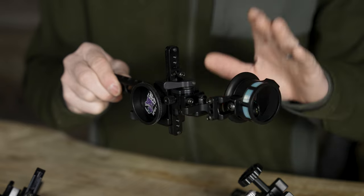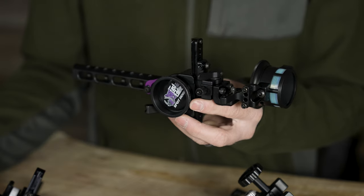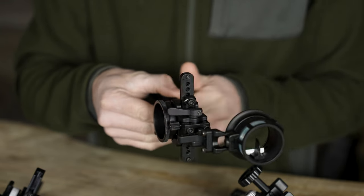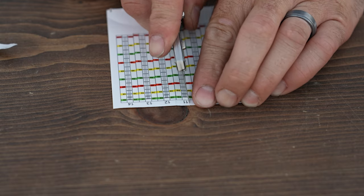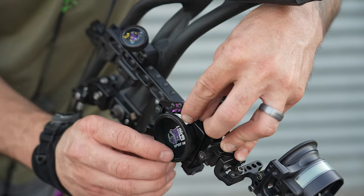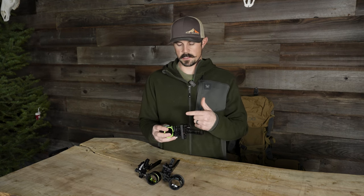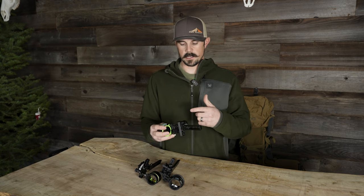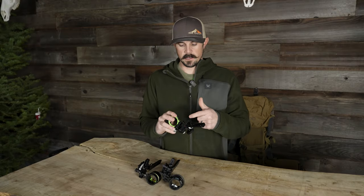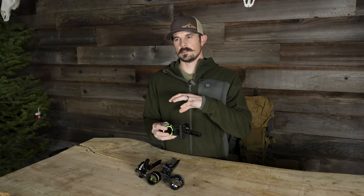For the Spot Hog sighting-in process, I'd rank it second. First, get your 20-yard pin dialed in low on the rail to leave plenty of room for adjustment. Inside the kit you'll get calibration tapes — place one on your top indicator, go back to 60 yards, and keep dialing until the top pin shoots 60. Then look at the calibration tape to see which site tape number you are, go to your site booklet, and install the correct tape in the default position. It's essentially the same process as the HHA, just with the extra calibration tape step.